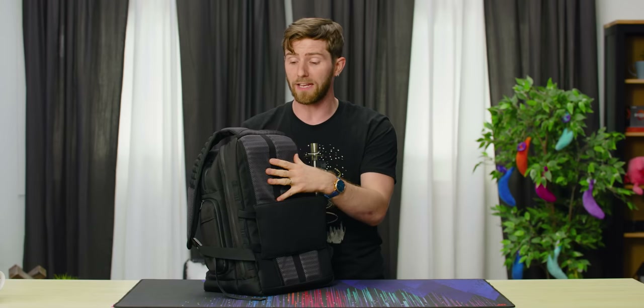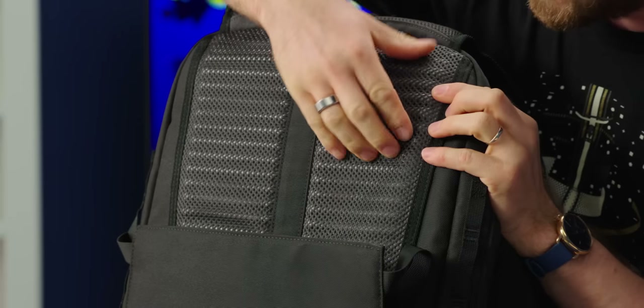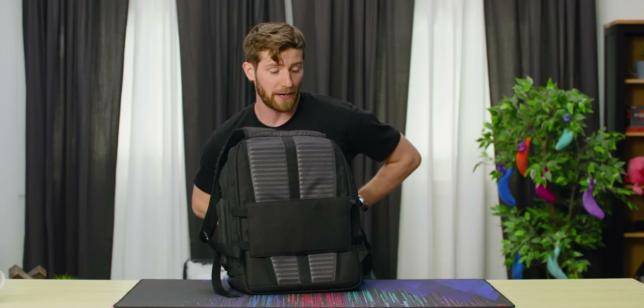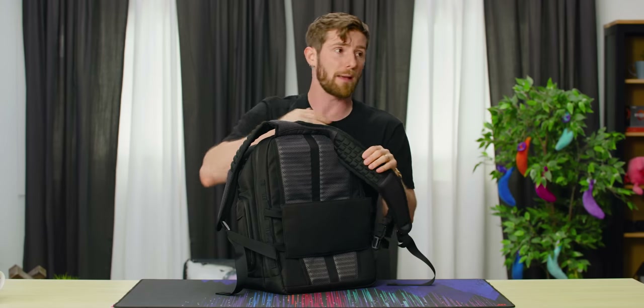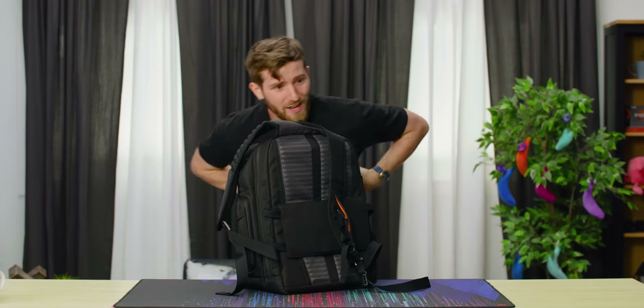I use a backpack at trade shows and I'm a bit of a sweaty boy, so a major consideration for us was the shape and depth of the ribs on the back so that you can actually get a little bit of airflow through — not just around your back and along your spine, but also on the shoulder straps. Because I take off my backpack at the end of the day and it's like stain, stain, stain. It's pretty nasty.